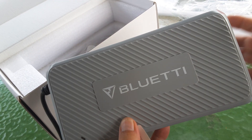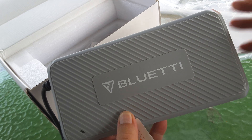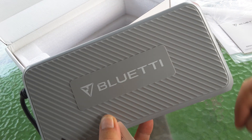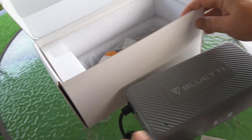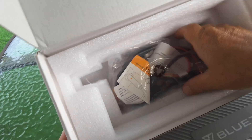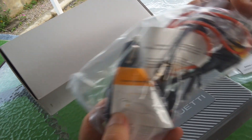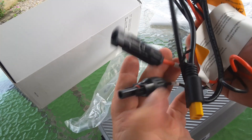It also works with others in the series: the AC 200, the AC 200P, the AC 300, the AC 500. In the box we also get some silica gel at the bottom and some connections.